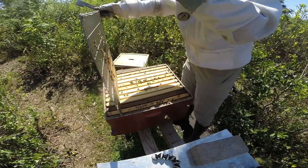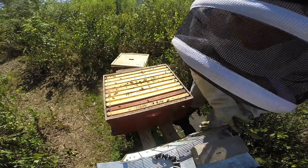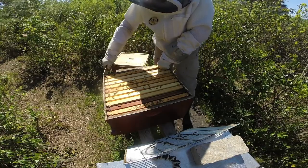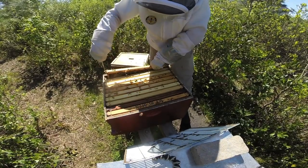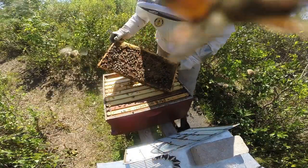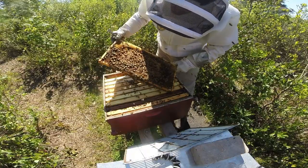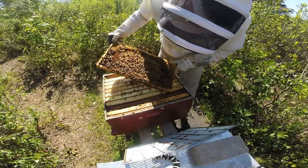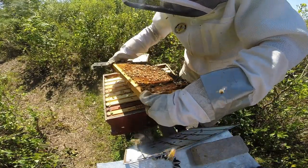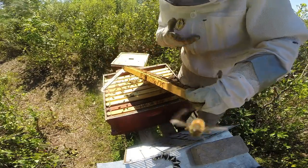Last colony to inspect for the week. For this time of year, we're really checking for the overall health of the colony. That's nice to see when you pull out the first frame and they have brood — always checking for the queen or evidence of the queen by finding eggs. A lot of capped larvae on this side, I think I see some eggs already, which is fantastic.